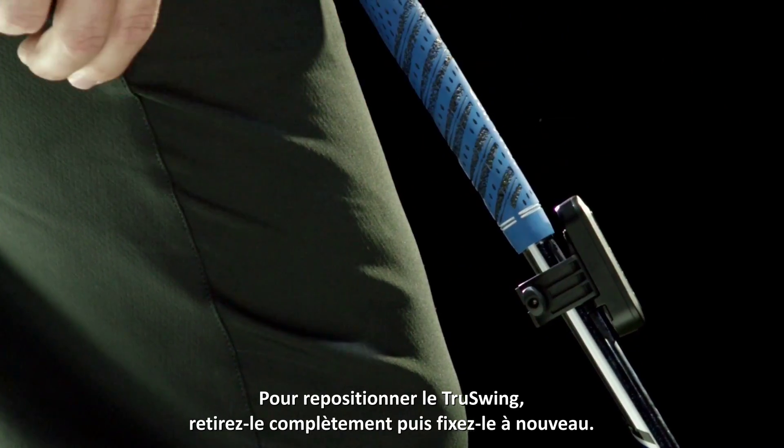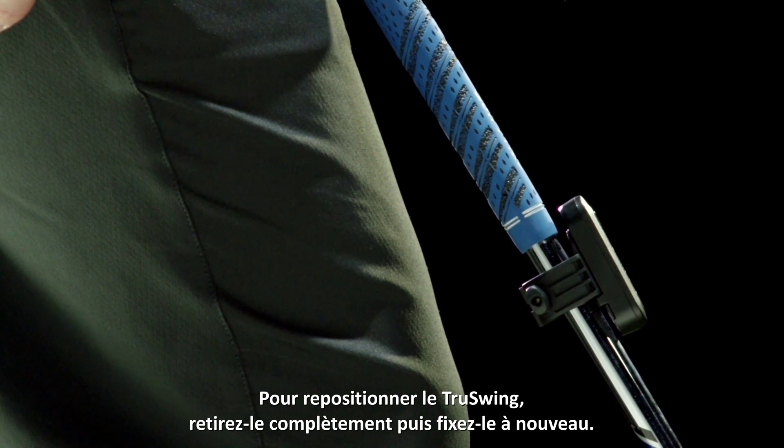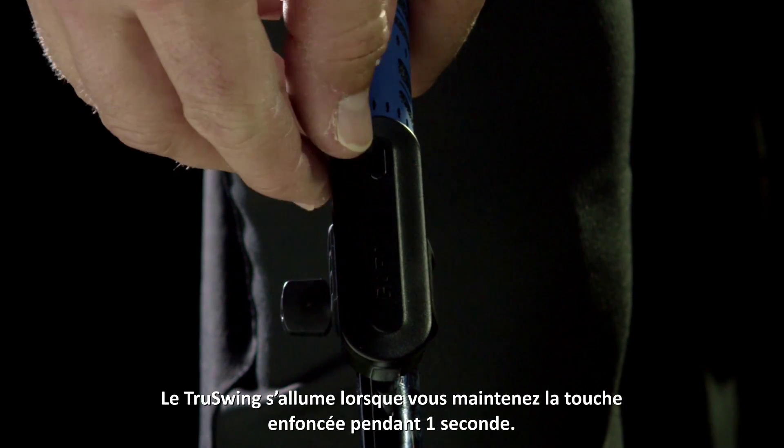To reposition TruSwing, remove it completely and then reattach. TruSwing turns on when you hold the key for one second.